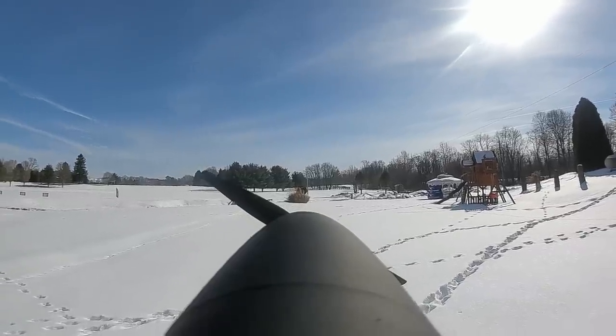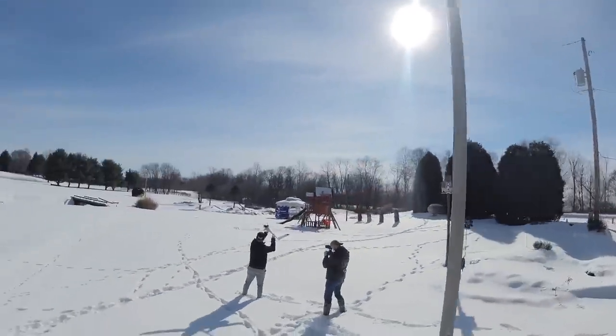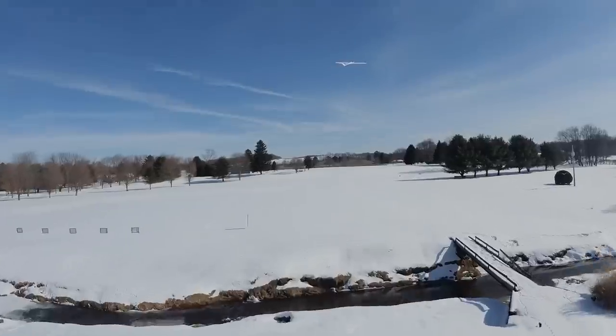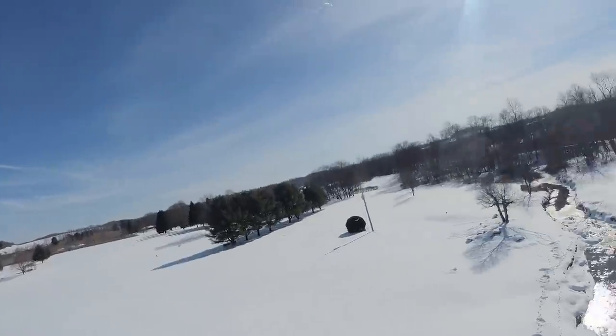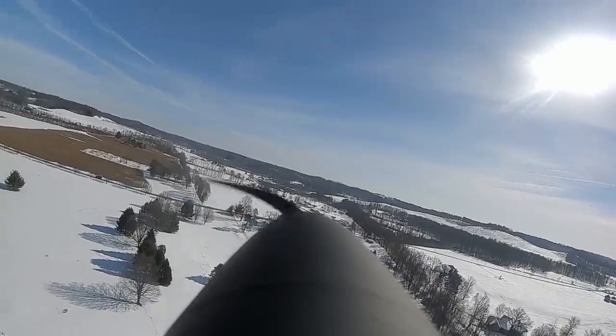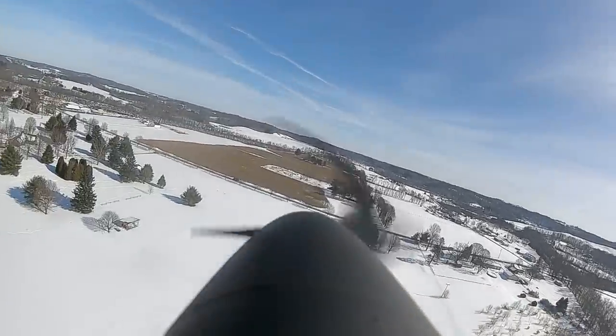Five, four, three, two, one — just like every other plane they design, it's amazing! It's flying at like third throttle. I've got good video on you — all right, I'm going to creep back in.